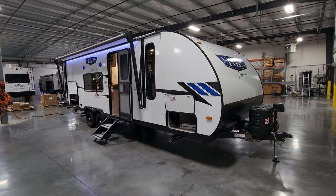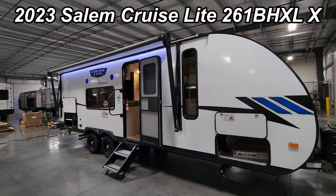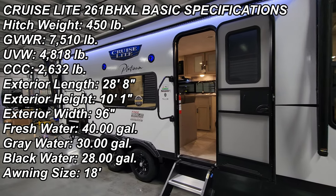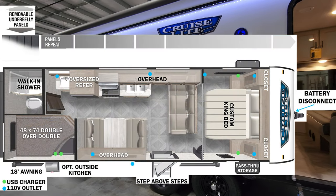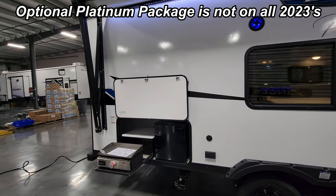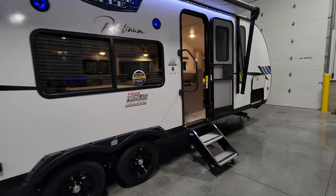Hey everyone, welcome to another All About RVs video. Today we are taking a quick look at a brand new 2023 Salem Cruise Light 261 BHXLX. This is the Platinum Edition version, which is a new package on the 2023 models. We're going to walk you through the inside and then come back to the outside.